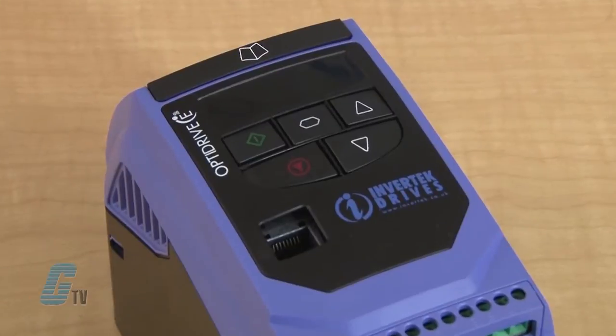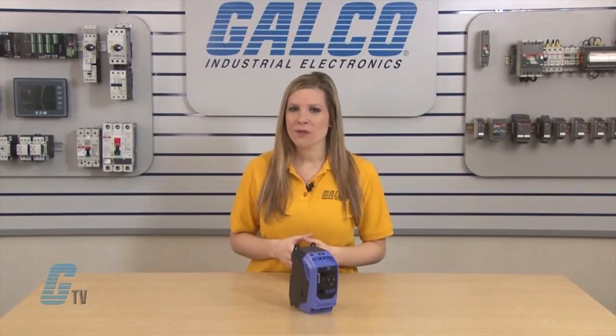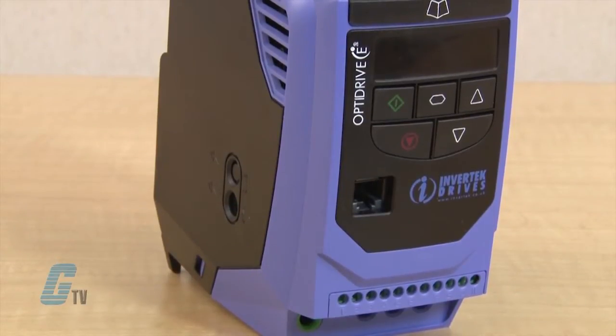These single phase VFDs are intended for single phase shaded pole and permanent split capacitor motors. This can be ideal for fans, blowers, centrifugal pumps, fume extractors, and air flow controllers. It is rated up to 0.75 horsepower at 110 volts and 1.5 horsepower at 230 volts.